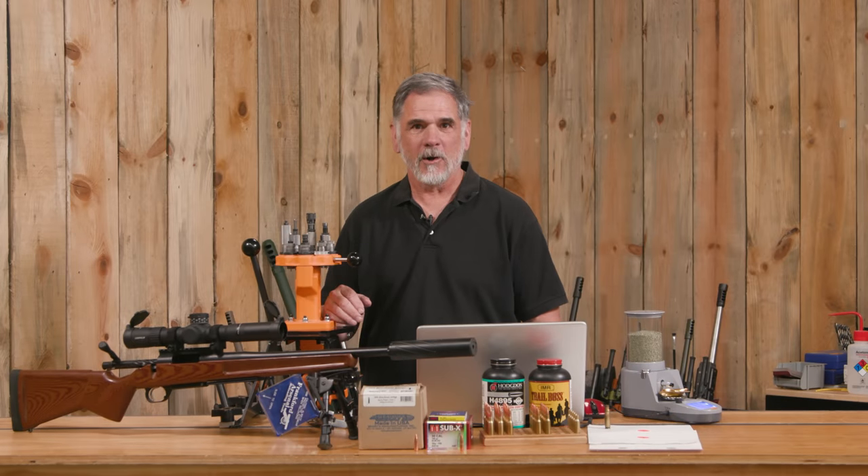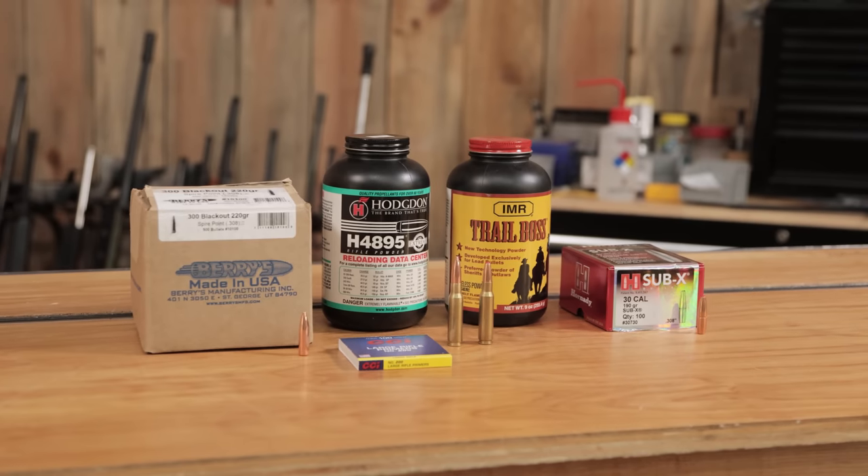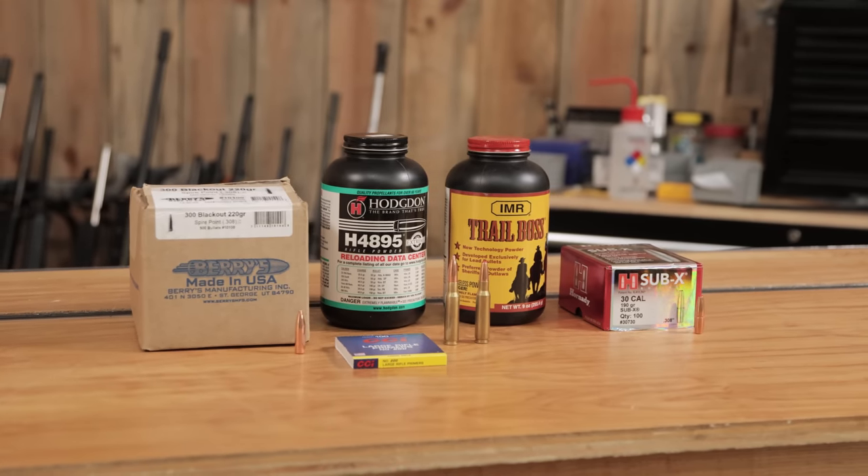Guy Miner here from Ultimate Reloader.com. Shh — today we're talking subsonic from a suppressed rifle.